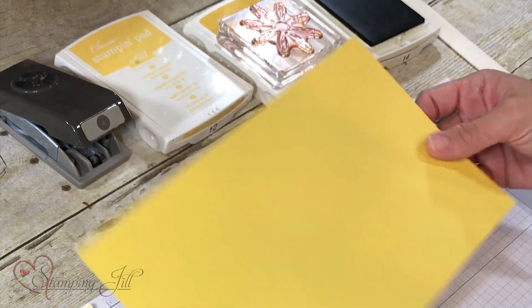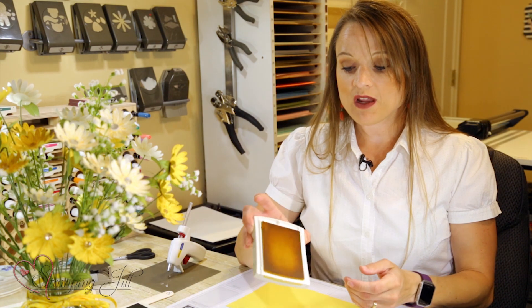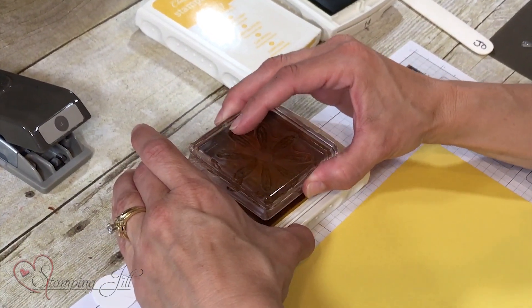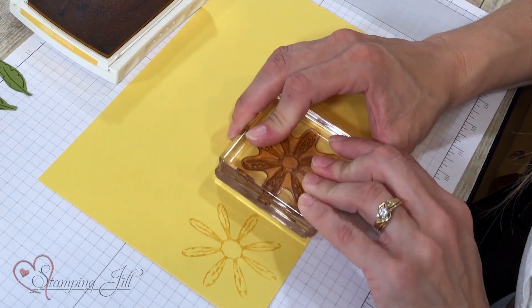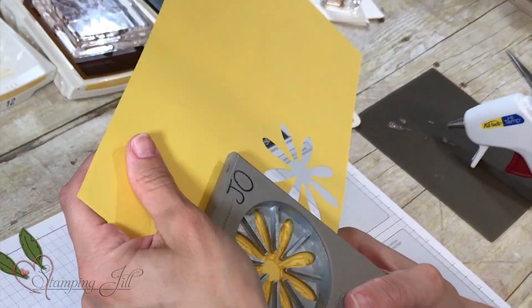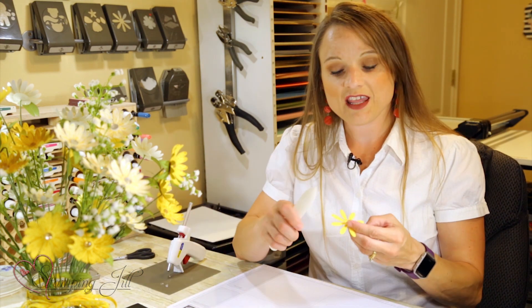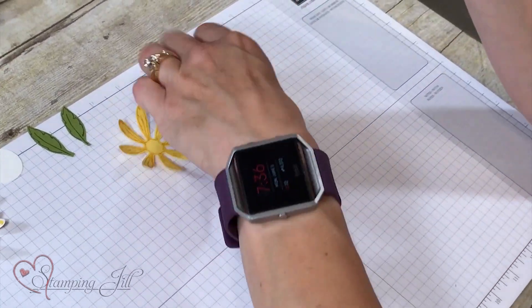Now we're going to take our Daffodil Delight paper and do the same thing as you did with your other daisy. But this time we're going to stamp it in Crushed Curry to give it a little more definition of our flower. Again, make sure your petals are straight up and down, and stamp towards the edge of your paper to get a nice clear image. Do that twice. Then take your Daisy Punch and punch these out. Now we've got our two flowers out of Daffodil Delight — give them a little life by curling those edges up, not too much, just enough to give them a little curl.